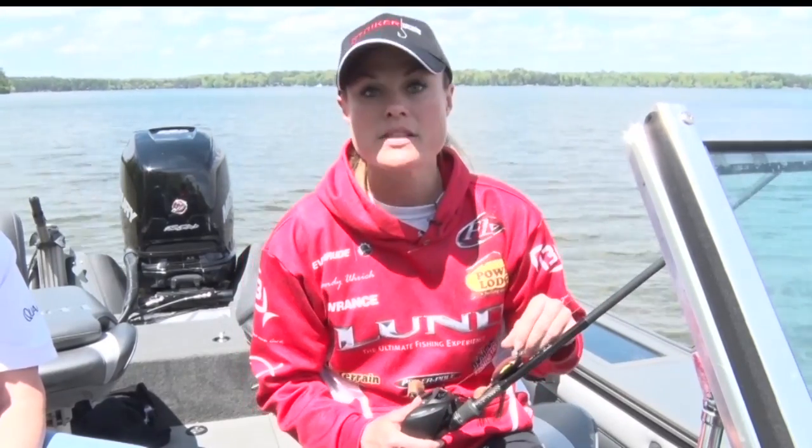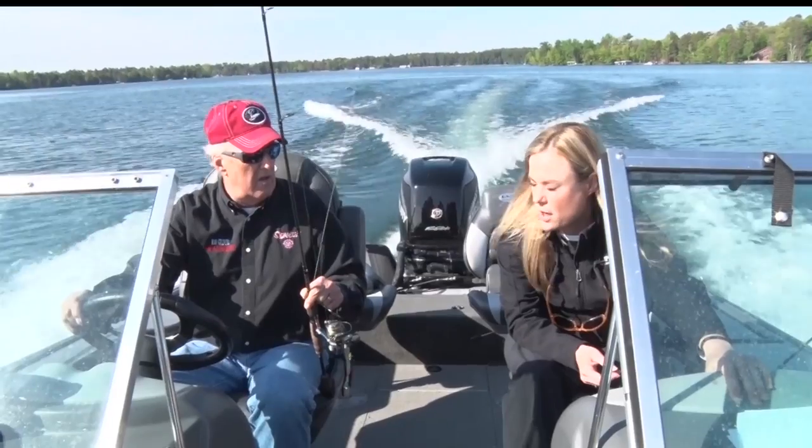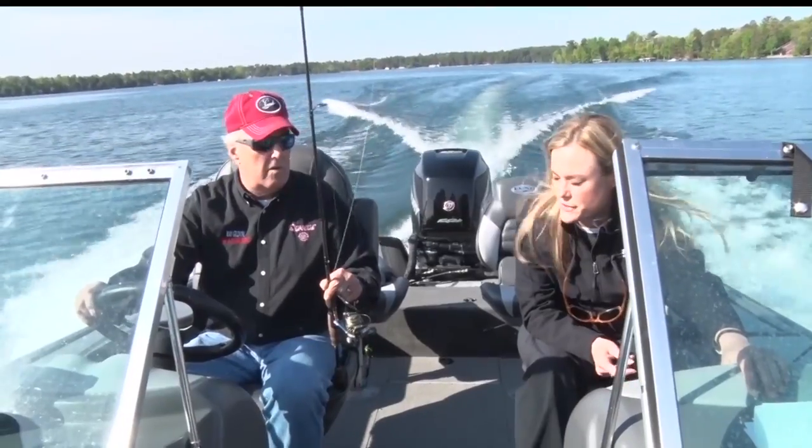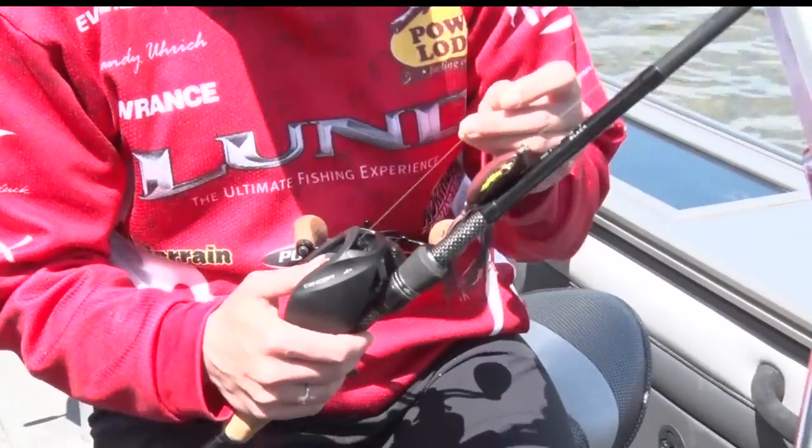So you've got the rod. Let's go to the line. Braid is going to be the way to go. I would suggest going anywhere from a 40 up to a 65 pound test line. This way, when you're cutting off vegetation and fighting that big bass, you're not going to break your line.